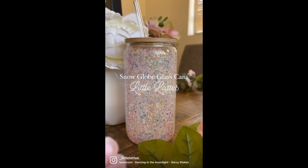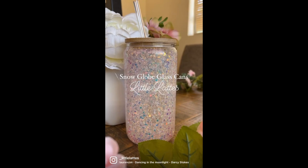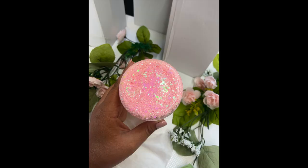Welcome back to my channel! In today's video I'm going to be showing you guys how I seal these snow globe glass cans. This is what the snow globe cans look like — I'll also insert a few videos of other colors that I've made. This is what the bottom looks like, and I'll also insert a better video. I'm going to be showing you guys how I seal these.